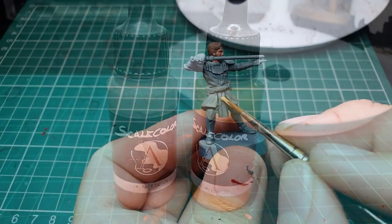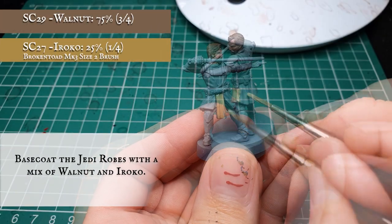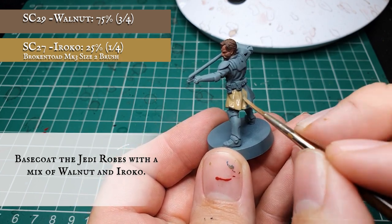Using a 3 to 1 ratio mix of Walnut and Iroko, apply a base coat to all the Jedi robes. You might want to apply this in a few thinned down coats to get a nice smooth finish across all the robe areas.